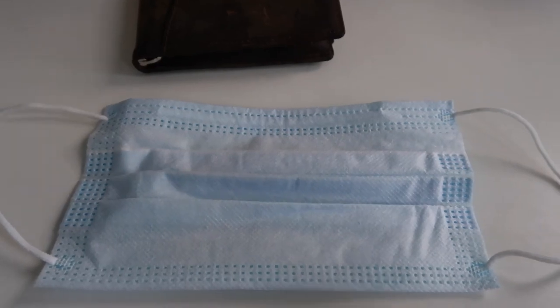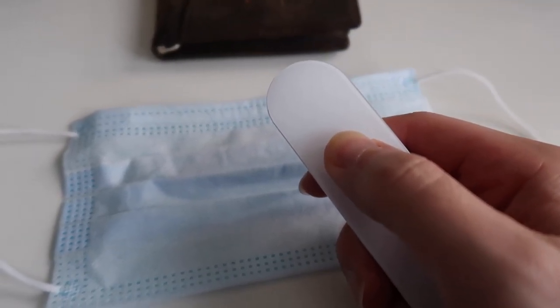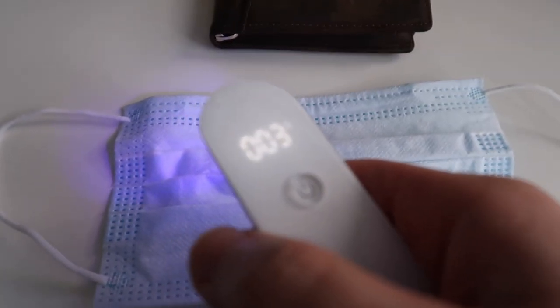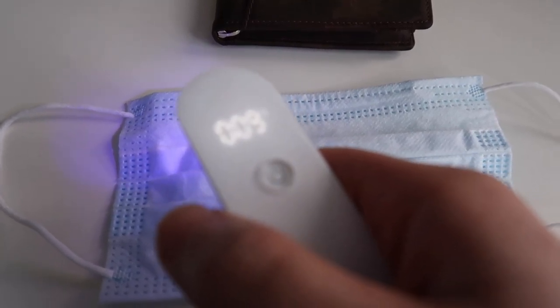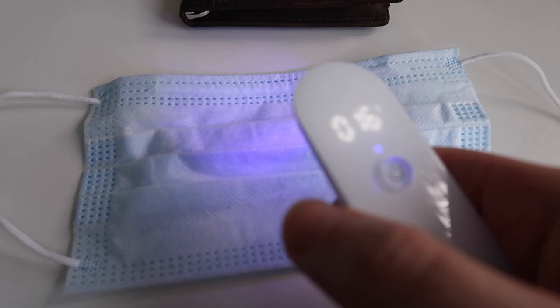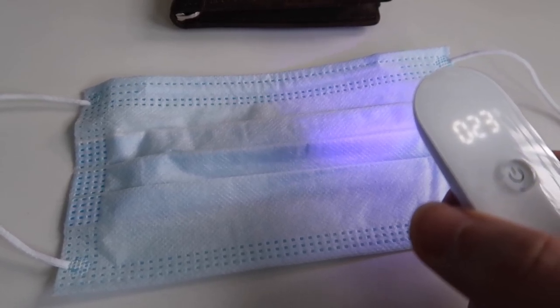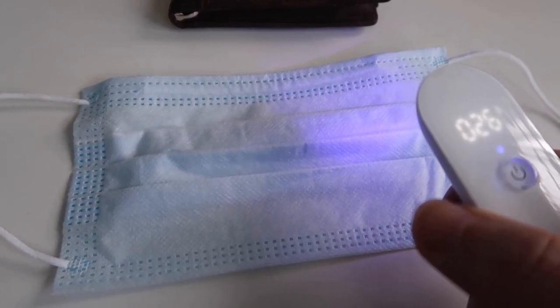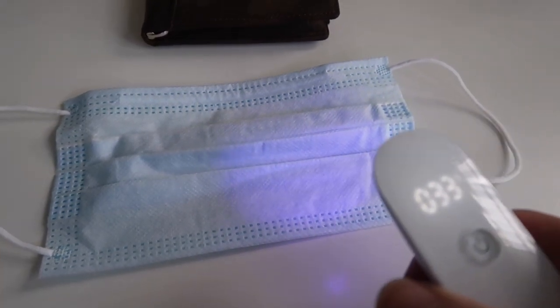Here's how to use it: turn on the button at the bottom - the blue light pops on - then hold for three seconds to activate. You can see the UV light. Hold it within three to five centimeters and keep it on each spot for 10 seconds, then move to the next spot and hold for another 10 seconds. Just keep going like that for around 10 seconds per spot. Being within three to five centimeters makes it pretty easy to cover a lot of area.